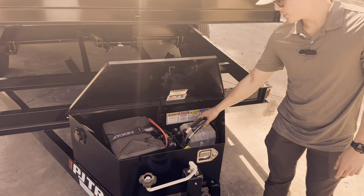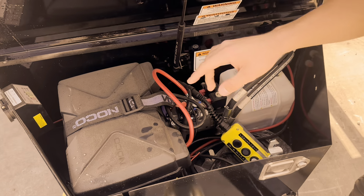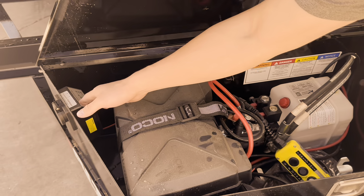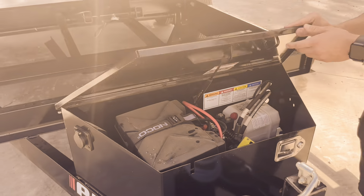Looking inside the box, you're going to have pretty standard stuff. You've got your pump, your battery, and your onboard battery charger located there on the side, with a little bit of storage space inside.